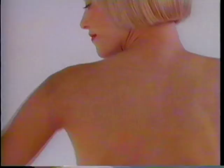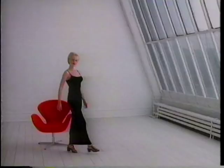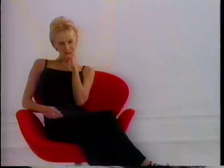Introducing Soft and Dry Clear Gel Antiperspirant. Odor and wetness protection with no white, no messy, no chalky residue. Clear enough?